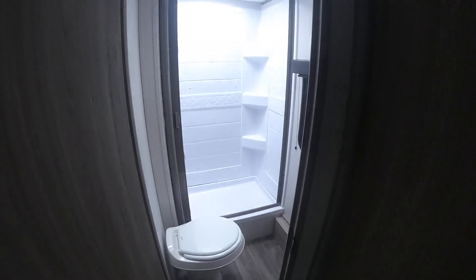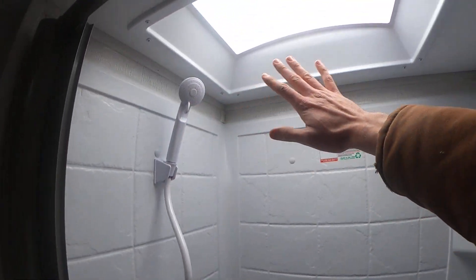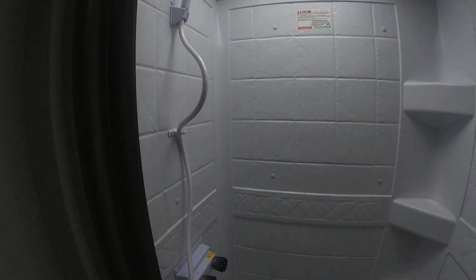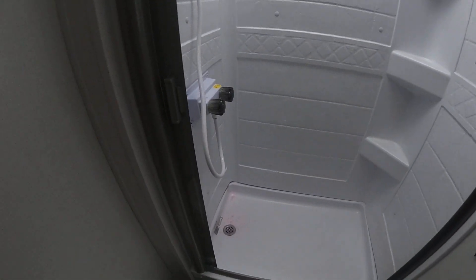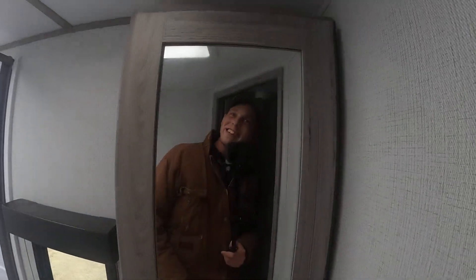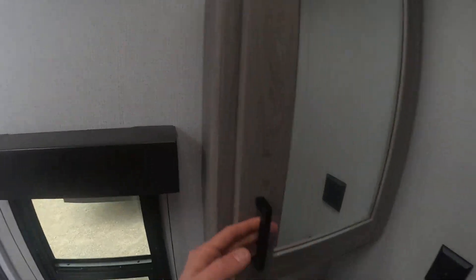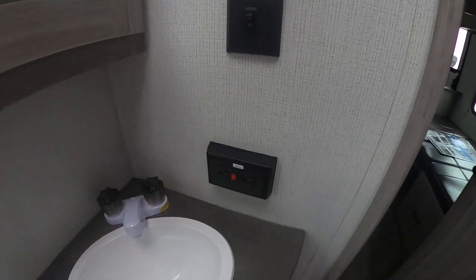Once we go to the restroom, we're going to have this awesome shower with an awesome shower head and a nice skylight right up above. Our curtain here does lock, and we can move it back into its place. Our foot flush commode here, a nice window for the bathroom, and we do have a fan so we can get any stinky bathroom odors out. Right behind this mirror we're going to have our medicine cabinet, and then our small sink with two GFCI plugs and more storage underneath.